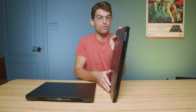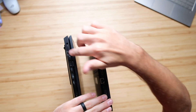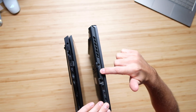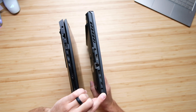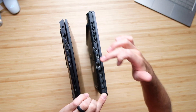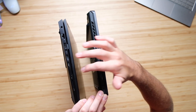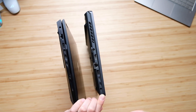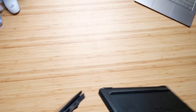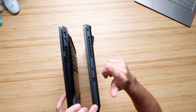Before we move on, let's check out the ports. On both left side panels we have network ports and HDMI. The Omen has a mini DisplayPort where the M16 does not. Both have USB Type-A ports, but the M16 has two USB Type-C ports while the Omen has only one, and of course both have a headphone jack. The Omen has a full-size SD card reader, whereas flipping over the laptops you can see the M16 has only a micro SD card reader.